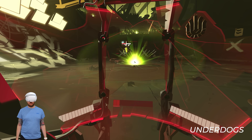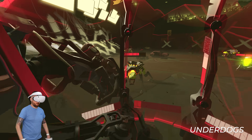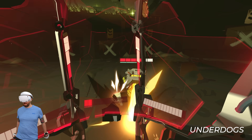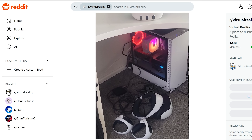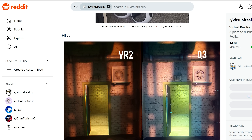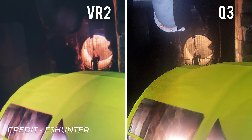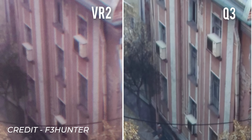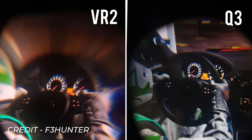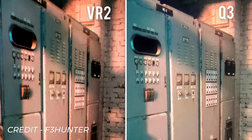The Quest 3 and PSVR2 have a similar price point at around $500 US or £500, although the PSVR2 was on sale recently down to $350 / £350, which was a fantastic deal — if it goes on sale again, snap one up as it's an absolute no-brainer at that price. I also wanted to highlight some excellent work from a Redditor by the name of F3 Hunter, who took incredible through-the-lens images of both PSVR2 and Quest 3 side by side. I've linked the original post in the description. To summarise: PSVR2 has better black levels and colours being OLED; Quest 3 has a bigger sweet spot with its pancake lenses and looks a bit sharper; PSVR2 feels more responsive with its direct DisplayPort connection; Quest 3 can be played wirelessly and has access to a huge standalone library of VR and mixed reality content.